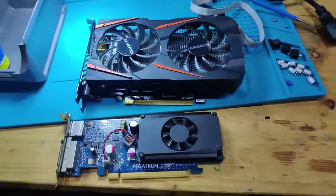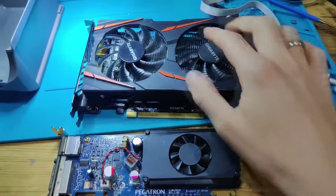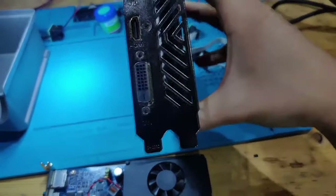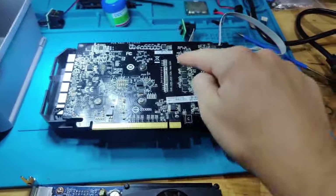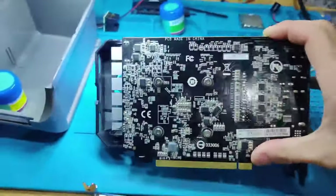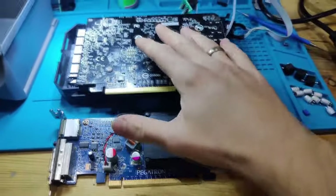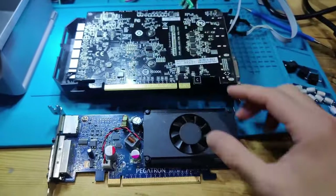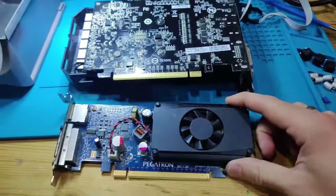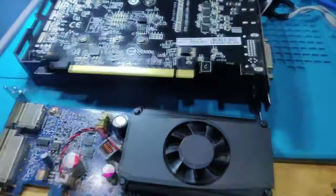My test GPUs: this is a GT 310 for basic video output, and this is an RX 460 for a little more power — it has DVI, HDMI, and DisplayPort, and it's a 75-watt GPU that uses no external power. The GT 310 is a low-profile card with DVI and DisplayPort. I use the RX 460 when I want to stress test a board with FurMark, and the GT 310 most of the time for booting since it draws very little power and is easy to connect through DVI for video capture.